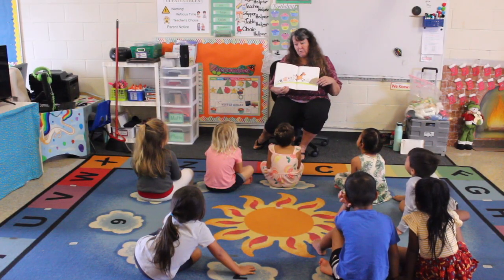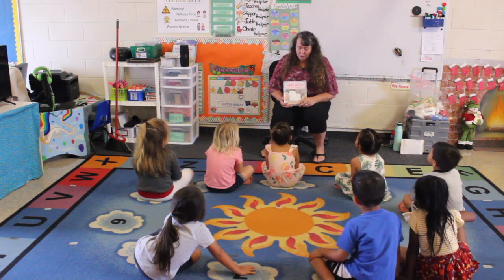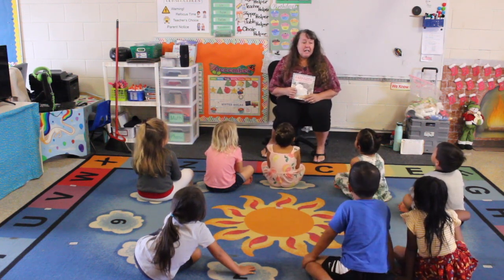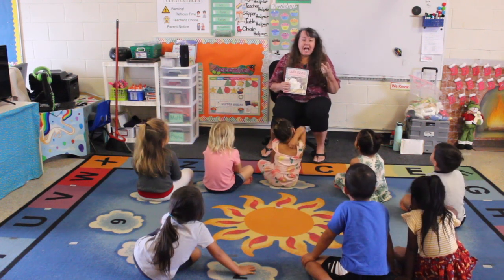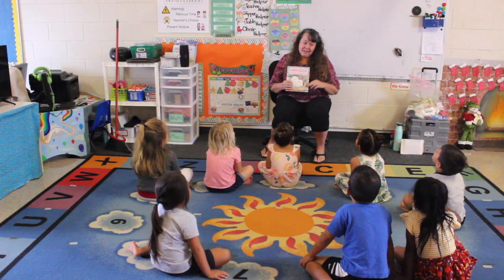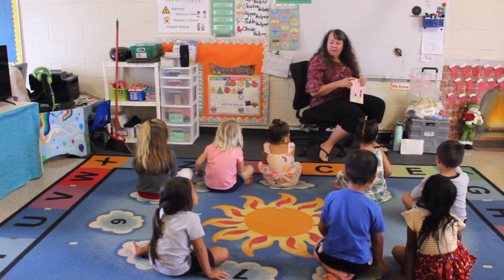So we had a few L words in there — we had la la lamb, lazy, and he told a lie. Three L words!